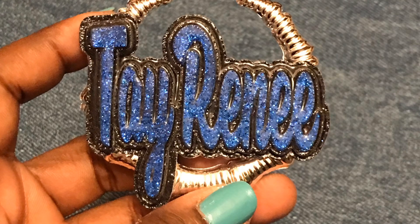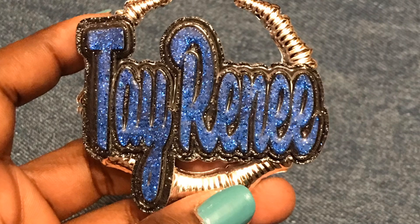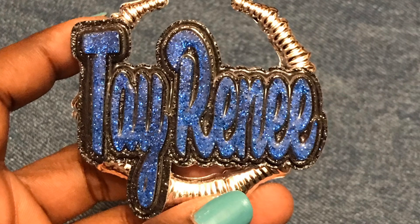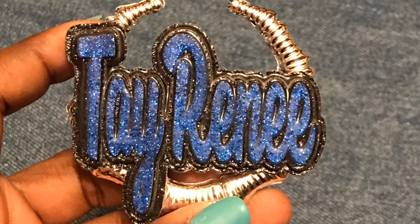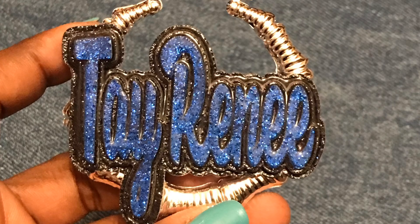Hey y'all and welcome! This is Raina Johnson, owner of T's Accessory Boutique, and I am excited today to show you how to make these custom nameplate bamboo earrings. As promised, here is the tutorial, finally! I'm sure there's another method to this madness, but here's mine and I'd like to share with you. Let's get started!